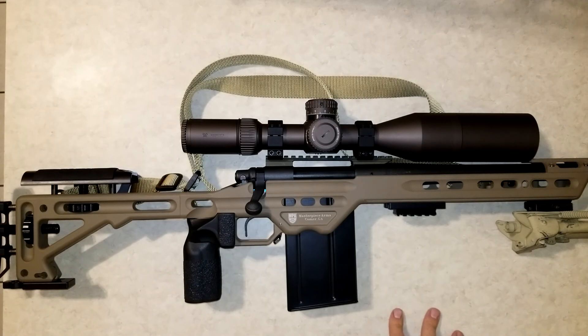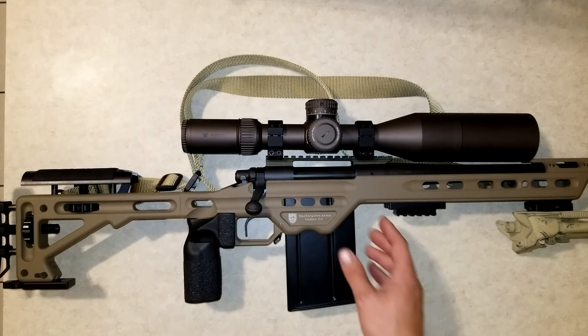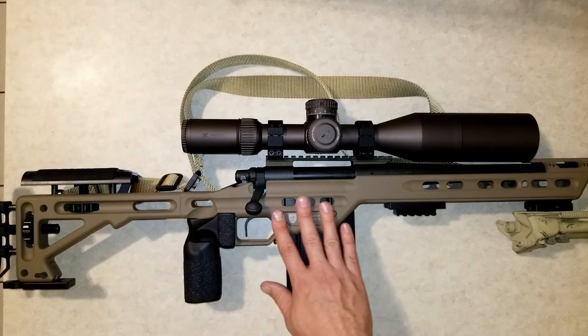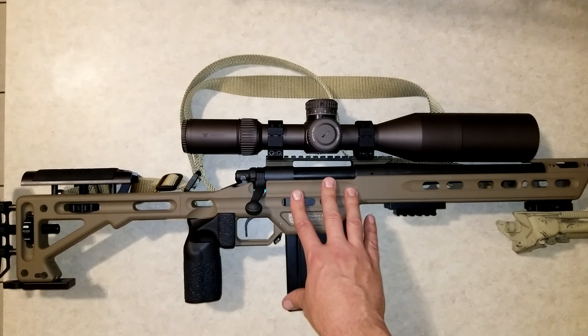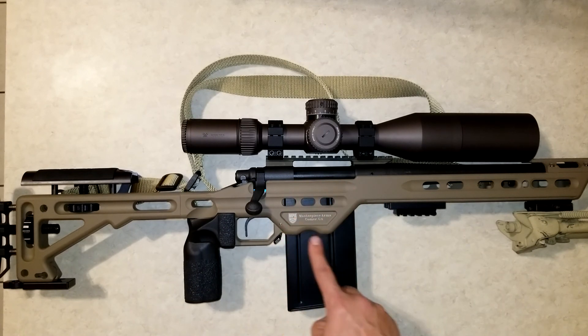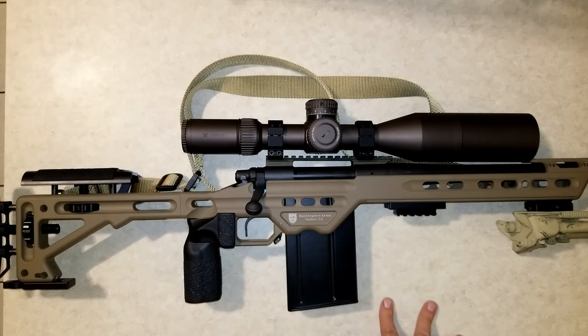Welcome to the Full Nielsen. Today I'm going to be doing a review of the Masterpiece Arms BA chassis. This is the competition model which comes with the barricade stop and Trinity rail. I thought it was supposed to have a side cut, but this is for a model 700 long action. Maybe it's only for the short actions that it has a side cut for the magwell — I'm not sure about that, I may have to talk to them about that.